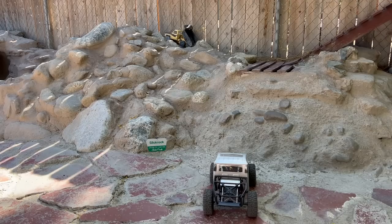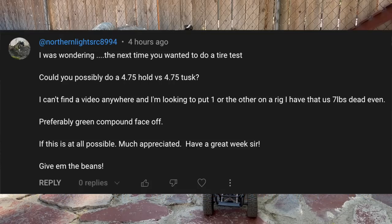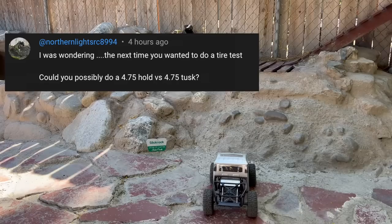I went through so many crap tires. Why didn't I think of servos? I should have ordered some $20 servo and tested that. Anyway, I had nothing. So thankfully, from the comments came the suggestion — could I test tusks head-to-head straight up against holds?